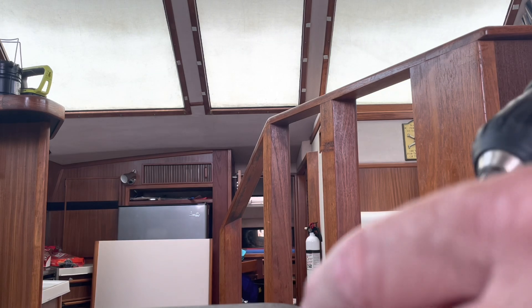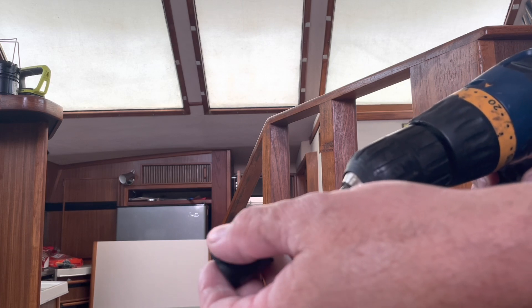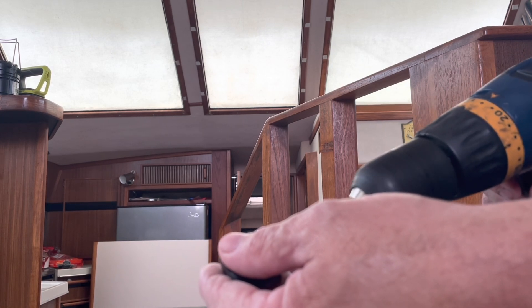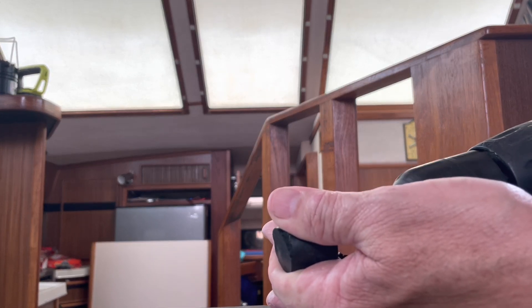Basically, I took a 3/16 drill bit and I'm going to drill it right down the middle of the plug. You don't want to go too big on your first attempt because you want to make sure that your line is secure. The best way to drill this would be in a vise, but I don't have one because I'm on my boat.